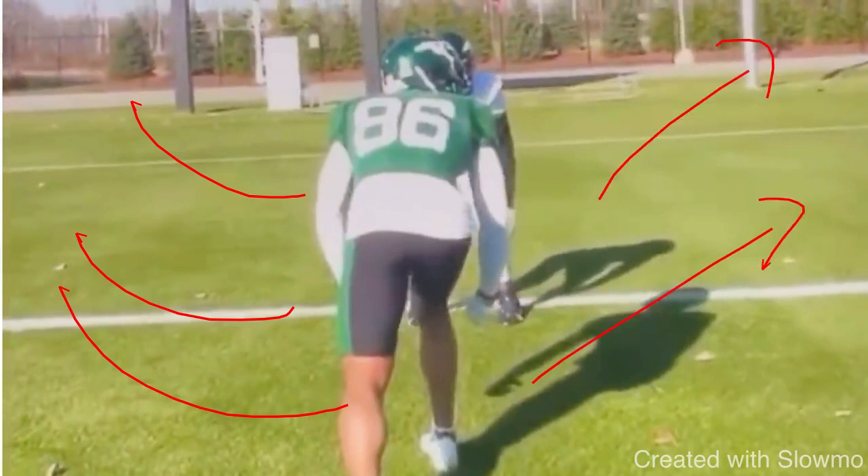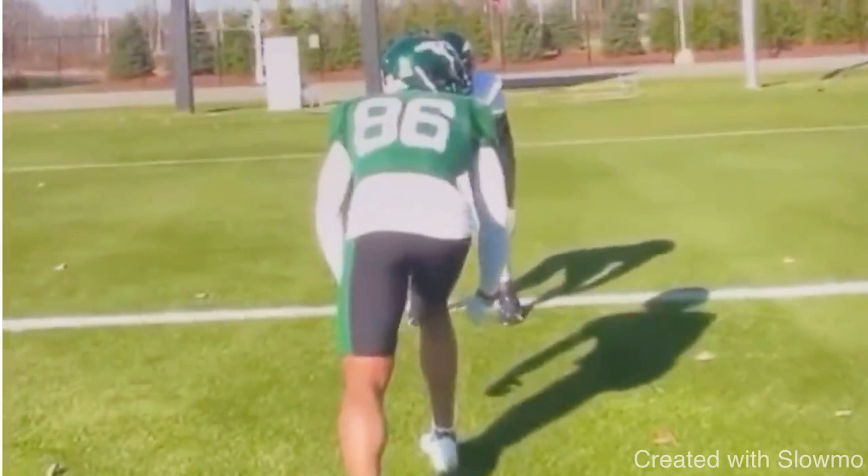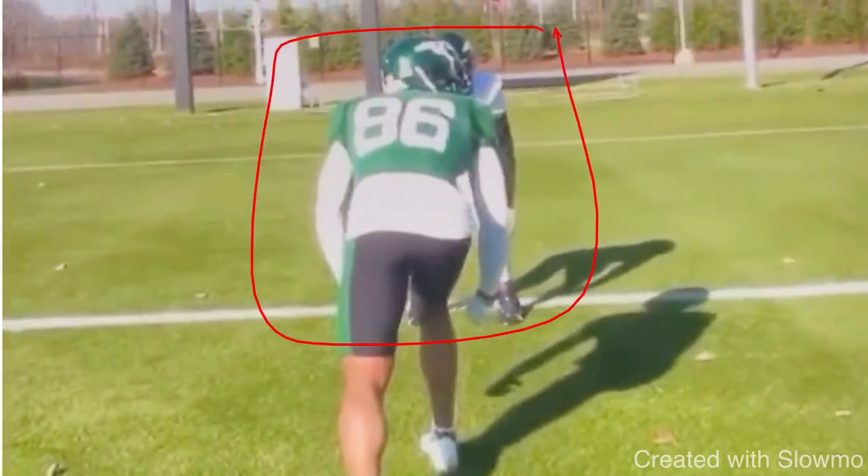I only like a slide release on two routes: a fade and a slant. Now when I'm at the goal line, more often than not the quarterback's going to be getting some pressure, because on goal line they're not going to be playing zone defense with only three guys — because then we're just going to run the ball right up the middle and score.